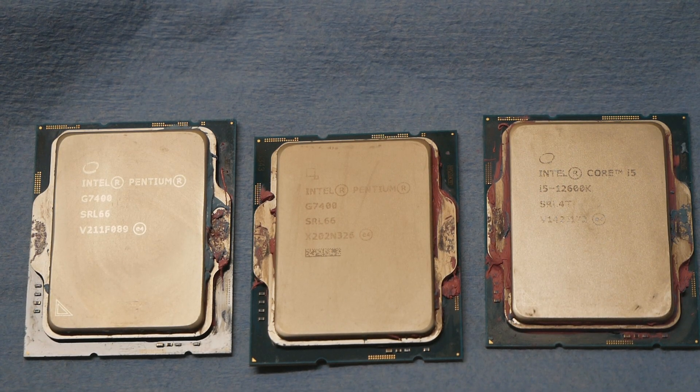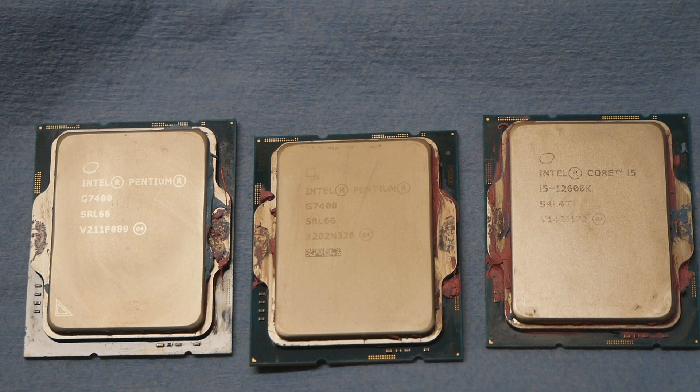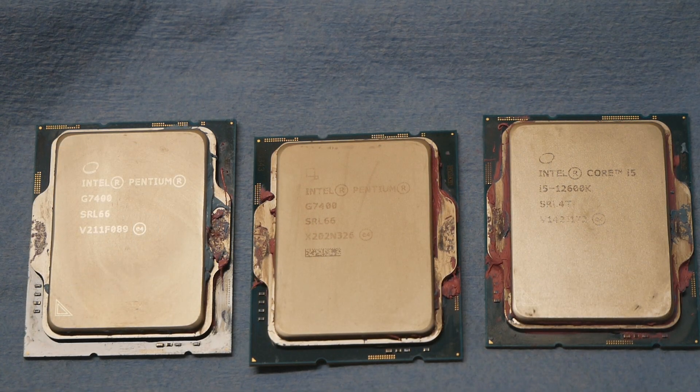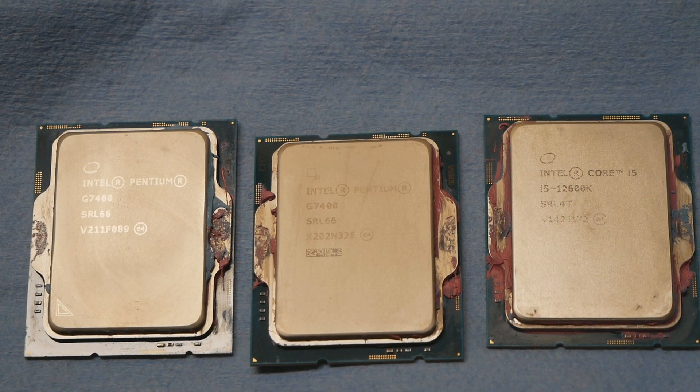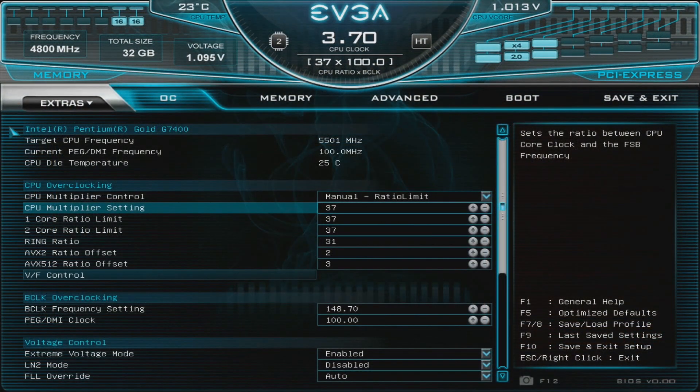I would like to add something to my original G7400 video on my channel. I labeled that video as 'cheap AVX512 monster,' yet I couldn't run AVX512 at all on either of those two G7400 CPUs I used. I overclocked two different G7400 CPUs up to about 5.4 to 5.5 gigahertz in tests like Cinebench R20, but I just couldn't get AVX512 to work even though the BIOS of the Z690 Dark Kingpin did support it — I could run those instruction sets with other CPU models like the 12300 and 12900K, 12600K, and so on. Even with the AVX512 negative offset option inside the BIOS, I just couldn't get the whole thing to work.